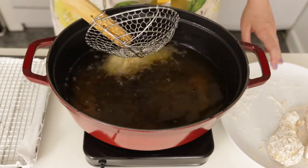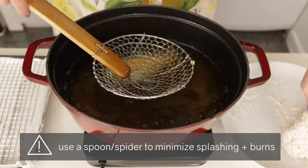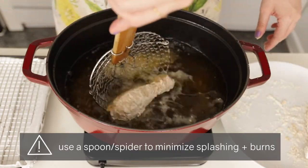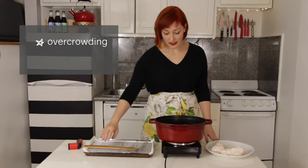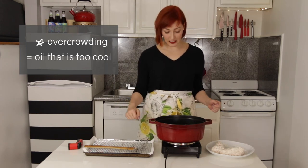Once your oil is up to temperature, use your spoon or your spider to carefully add your goods to the hot oil. Remember not to crowd your pot — adding too much at once can cause the temperature of the oil to drastically degrade.